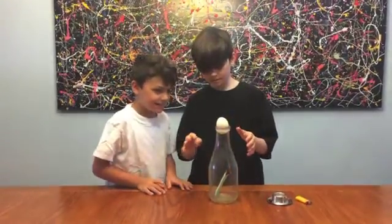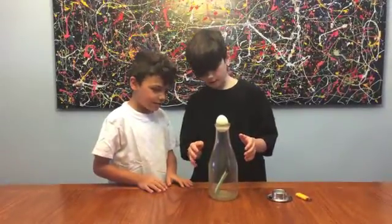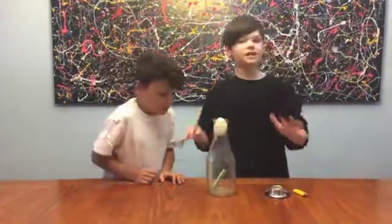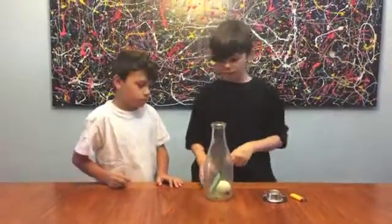It's sinking, it's sinking. It's almost there. The fire came out, but it doesn't matter. And we did it! It broke the paper. We accomplished our goal.